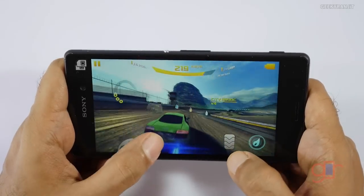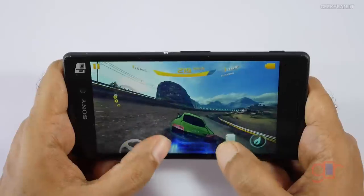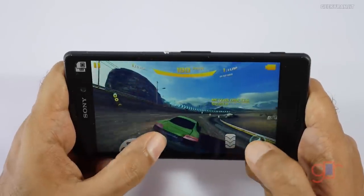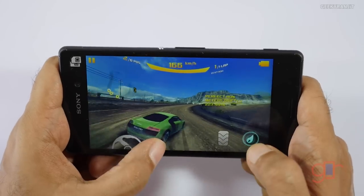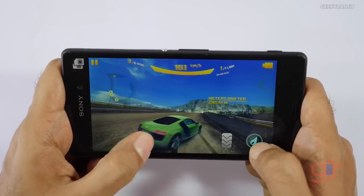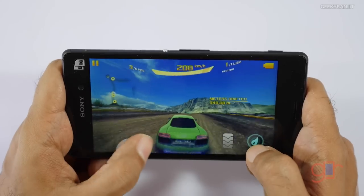Now the device is sort of getting warm — I can feel the heat at the back and even on the screen near the steering area. We'll look at the temperatures in a minute or two.